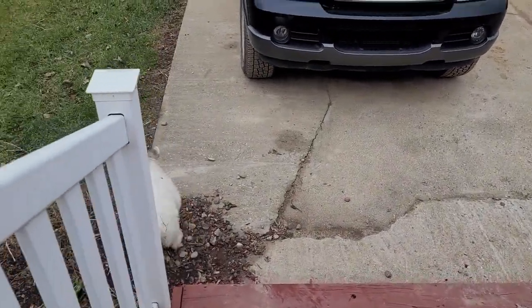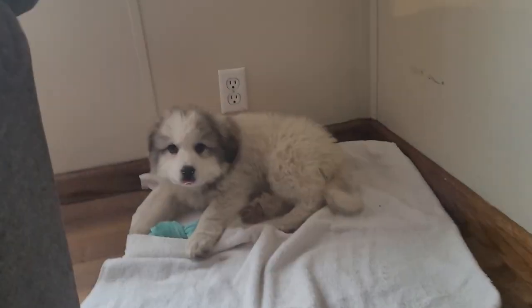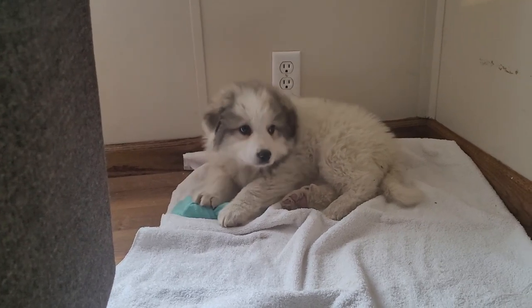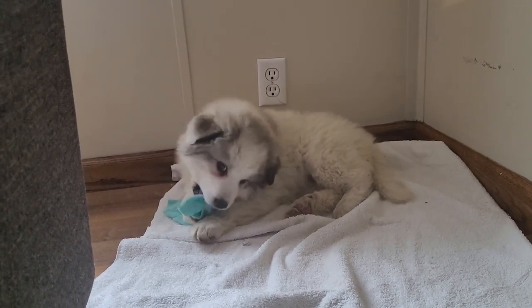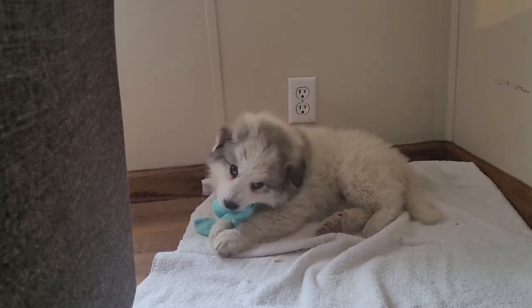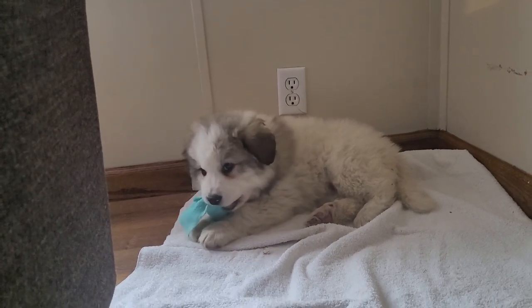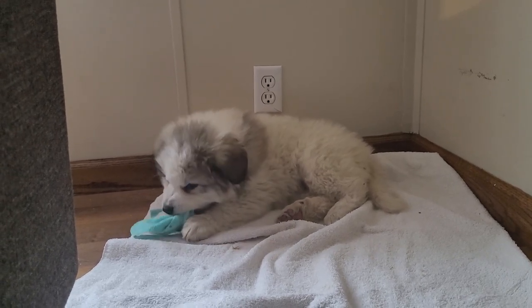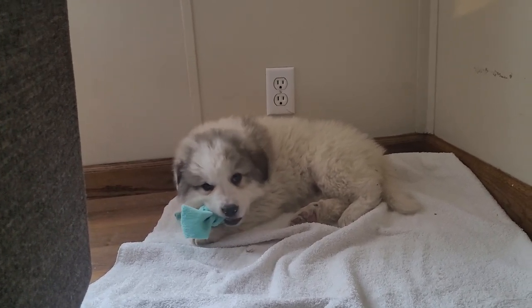Hey, this is Dakota. Dakota is two months old. Mackenzie brought her home, she bought her. She is a Great Mountain Pyrenees and I have a feeling she's gonna get really big because of the size she's already at. I gave her a rag to chew on so that she doesn't chew on anything else, but Mackenzie is at work right now and so I am dog sitting. This is Mackenzie's dog.